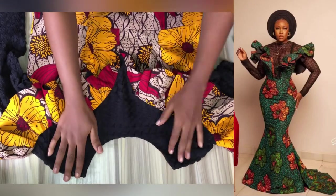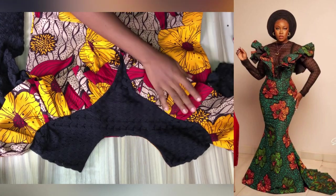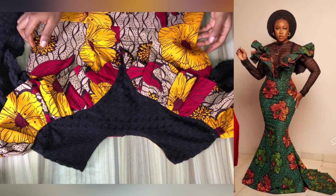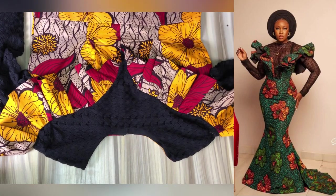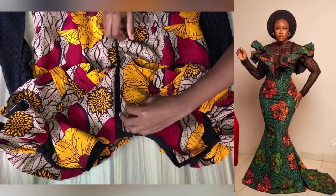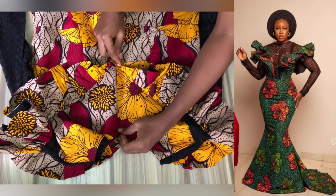Hi there, welcome to my YouTube channel. In today's video I'll show you how to make a ruffles or flounce, just like the one attached to the picture on the right-hand side. If this is something that interests you and you want to learn how to make it, please like, comment, subscribe, share, and let's get started.